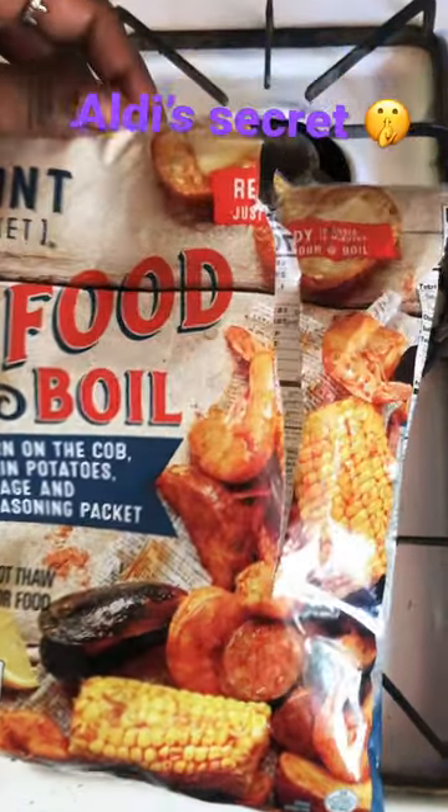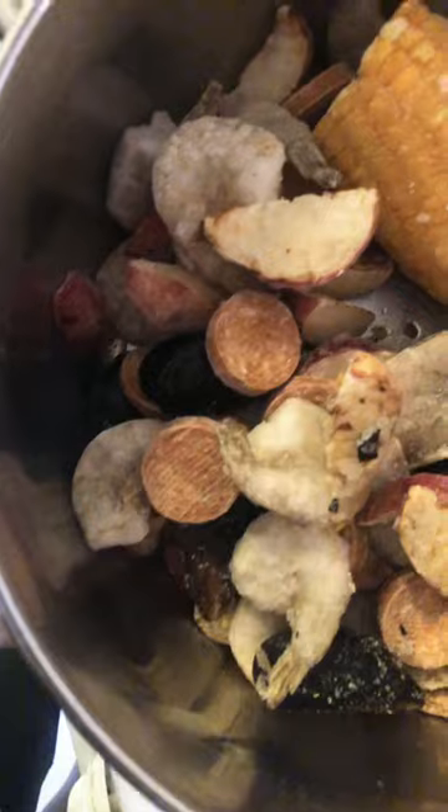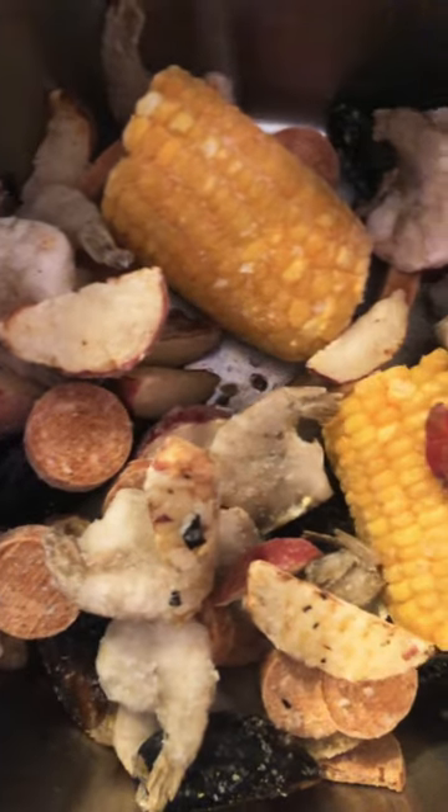Hey guys, so I recently went to Aldi's and I found the seafood boil for $9.99, and they say it only takes 10 minutes to cook.